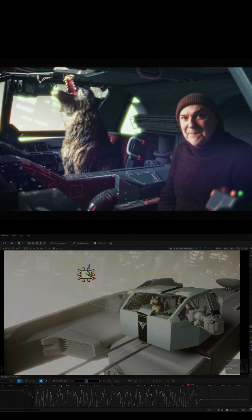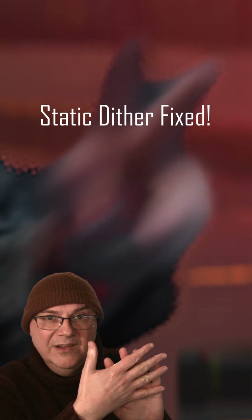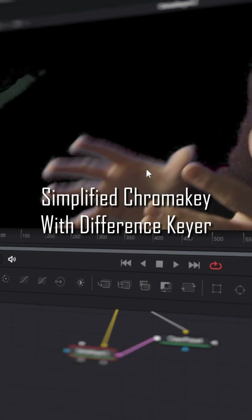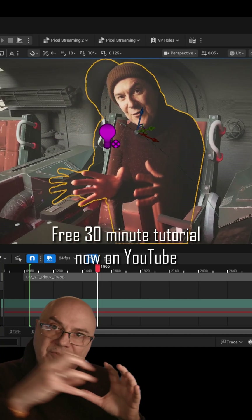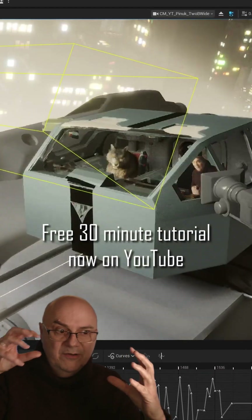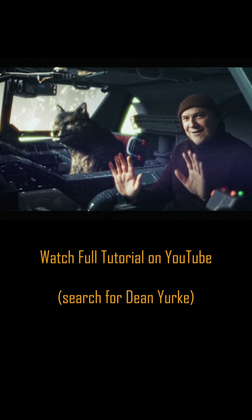And this guy over here is going to help. So that's me in a nutshell. It's me in a nutshell.